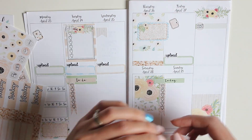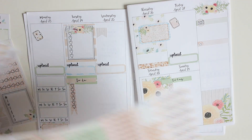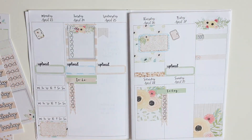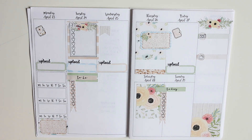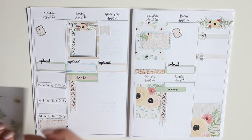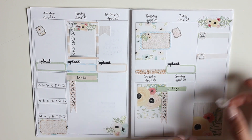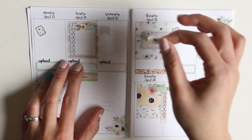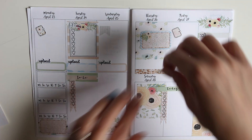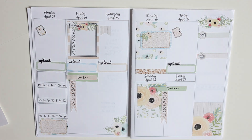I'm using one of the headers and putting an icon there, then another header with another icon underneath it — that's where I'm going to keep track of my Instagram and YouTube stats. It's nice to see the growth on a week-to-week basis. The last thing I do is just place a few of the floral decor pieces around, just because it's cute.